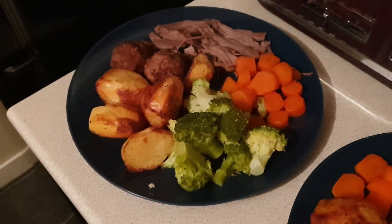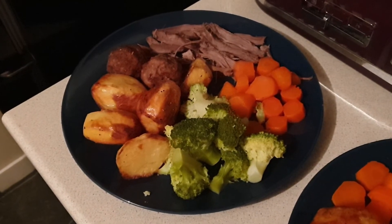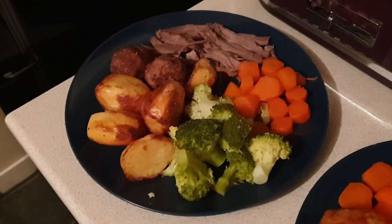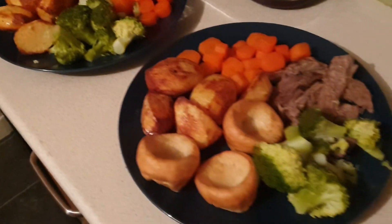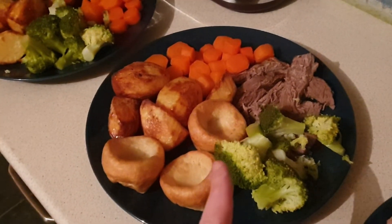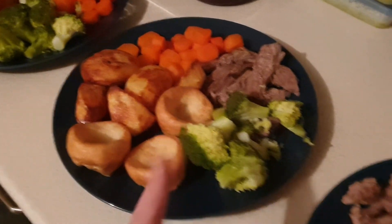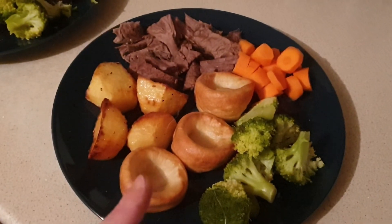This meal is completely syn free. I may add some syns by adding a few spoonfuls of gravy but I need to work out the syns before I do that. This is Mark's one — he hasn't got stuffing balls but he's got Yorkshire puddings, and so has Ali, and they're going to have lots of gravy and don't need to count it.